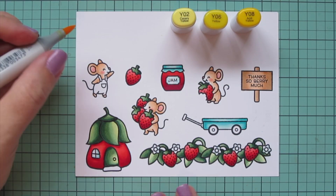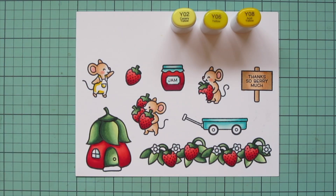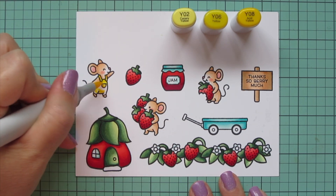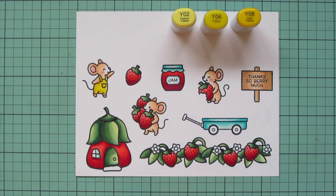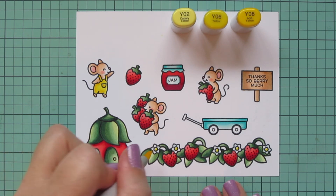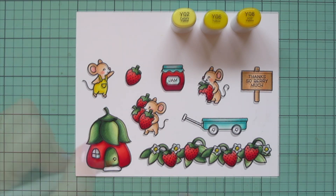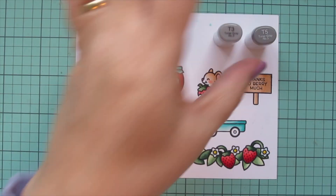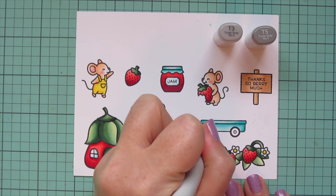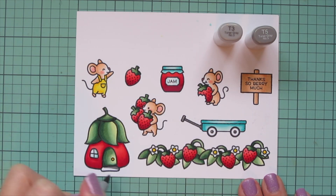Then I brought in yellow: Y02, Y06, and Y08 to give this little mouse some yellow overalls. I've done them in denim before and thought it would be fun to give him colored ones and also tie in the flower centers. For the flower centers I used the lightest two shades and Y08 for the doorknob. My last combo is T3 and T5 for the wagon handle, the centers of the tires, and the stone hearth in front of the strawberry house.